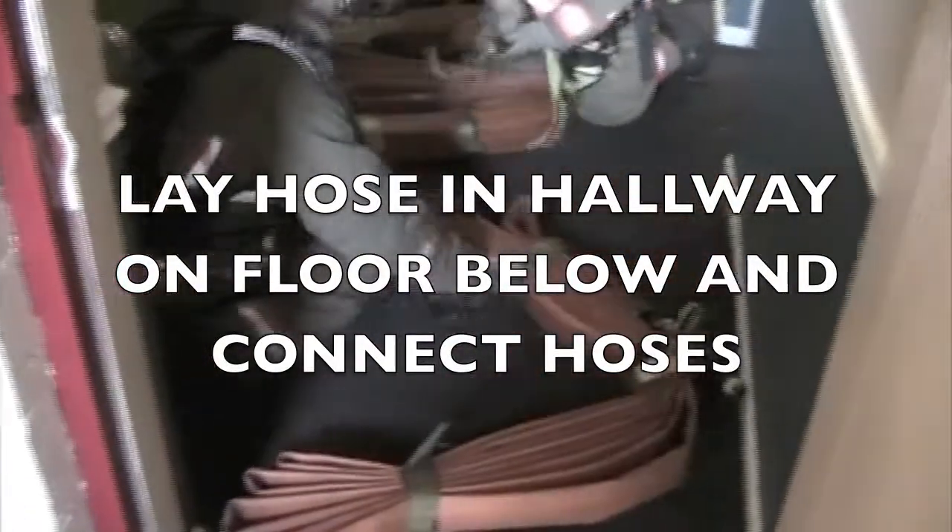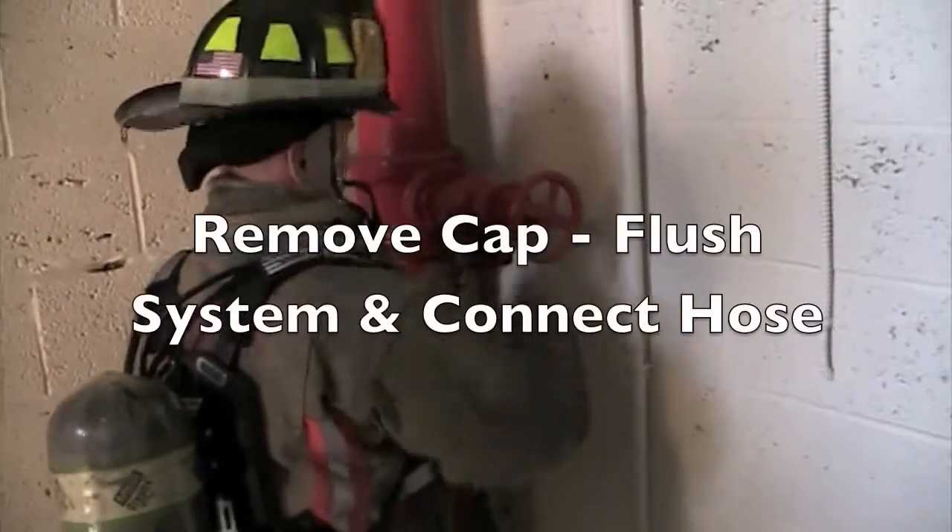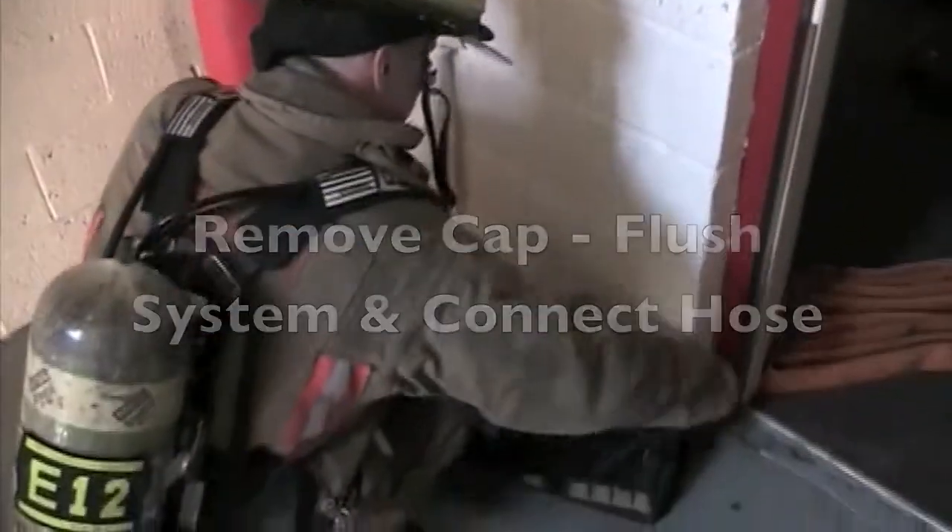When you get to the point of service, lay the hose in the hallway on the floor. One firefighter removes the cap, flushes the valve, and makes all connections. Ensure you have your tool bag with all your tools.